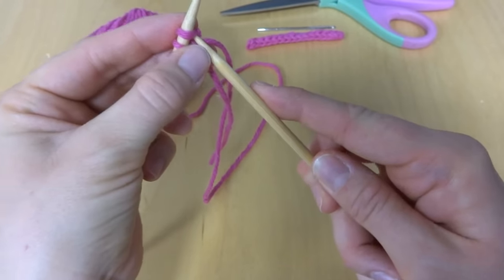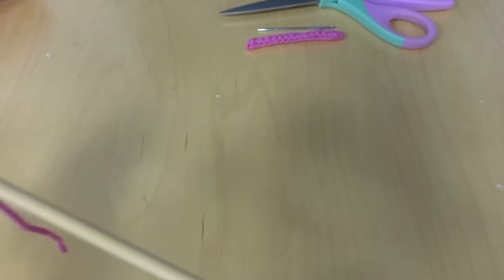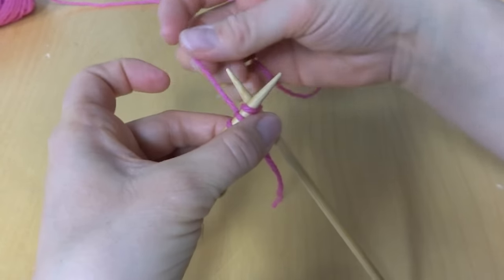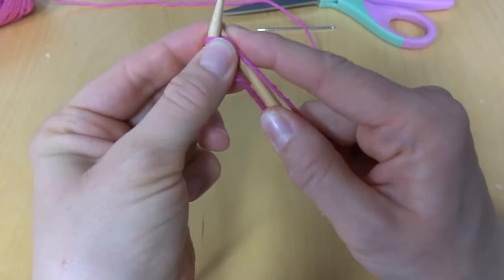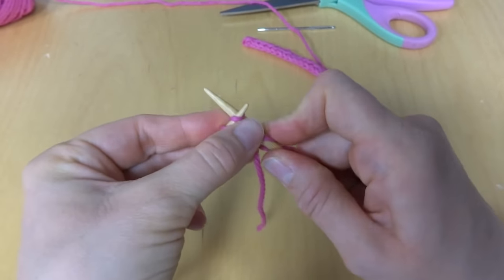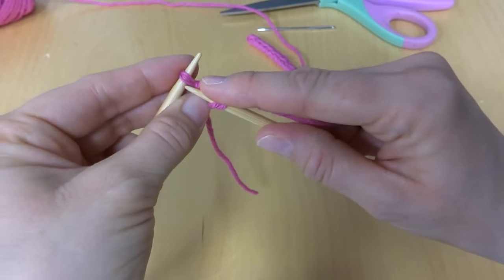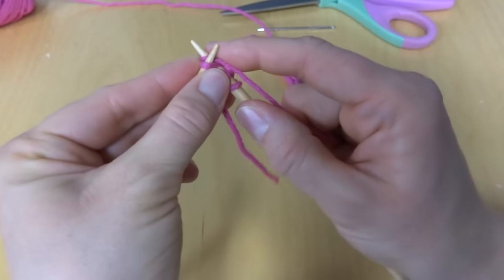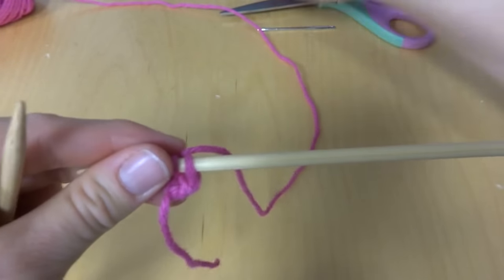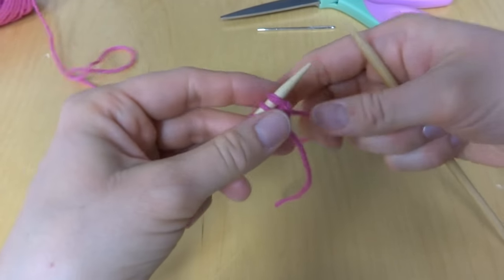Then you'll take your working yarn and knit all three stitches as you normally would. Just knit the stitch that way, knit as you normally would — two and three. And then when you're finished, you'll slide it down to the end again.